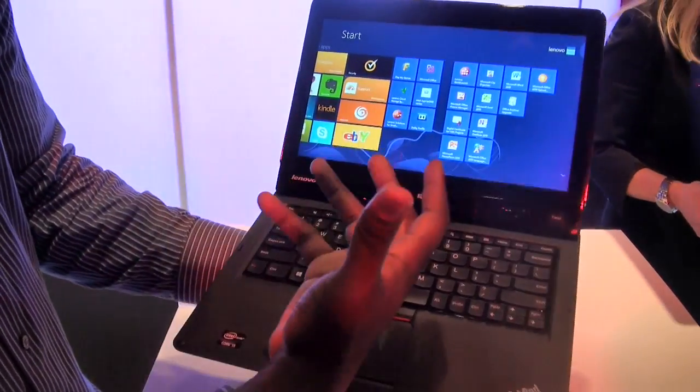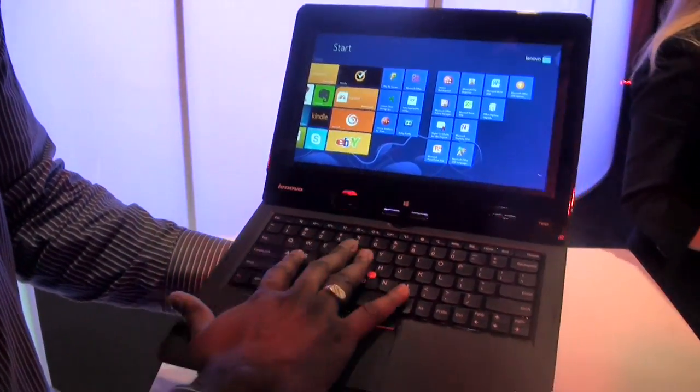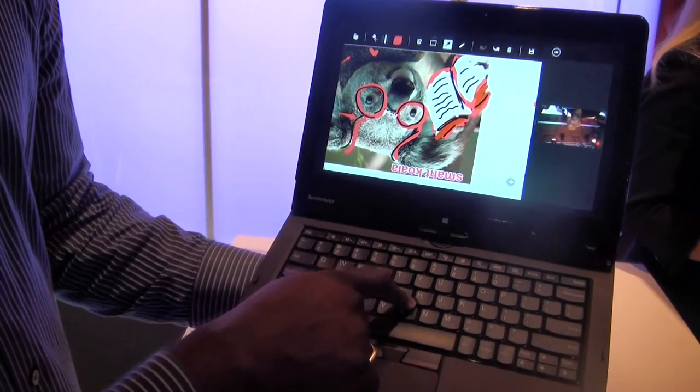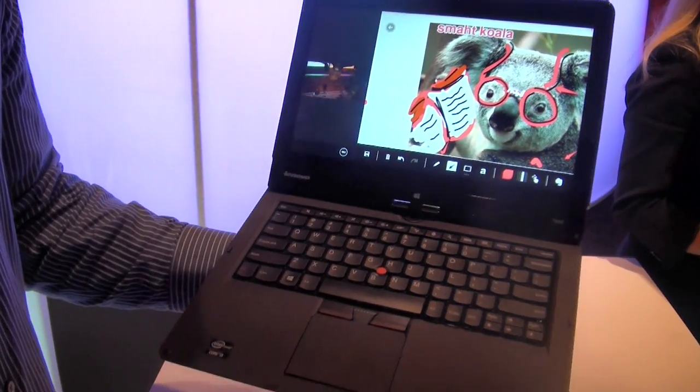It also has an accelerometer, so it can rotate. You've got your nice ThinkPad keyboard here, and you've also got your ThinkPad — I forgot what this is called — but everybody knows what that button is with ThinkPad anyway.